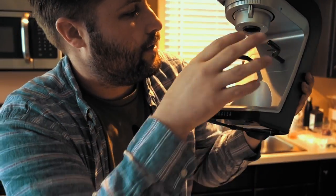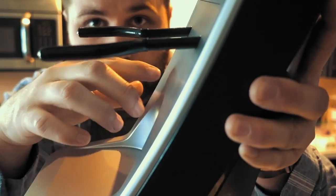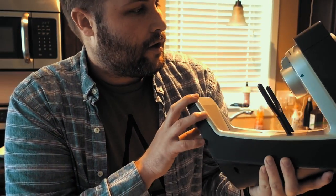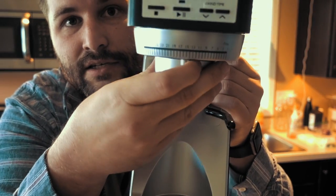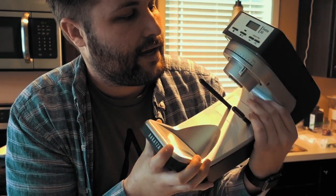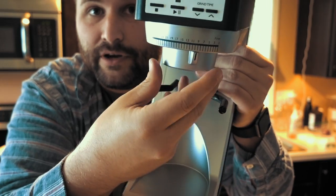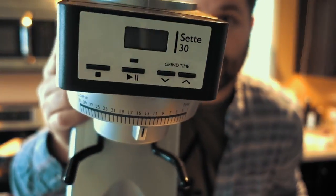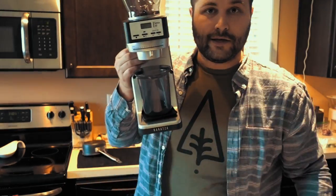Here it is — you can see the Sette 30. The arms are not adjustable, whereas the Sette 270 has adjustable arms so you can put a portafilter on there. This one is designed specifically just to hold the grounds container. Another difference is it just has step adjustments; the Sette 270 has that same step adjustment but also a micro adjustment underneath to make it stepless. You don't really need that if you're just doing brewing. It's a very easy grinder to use.